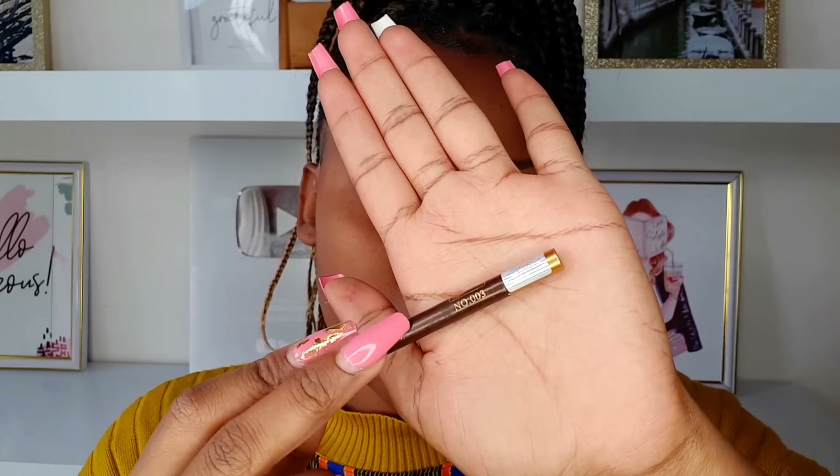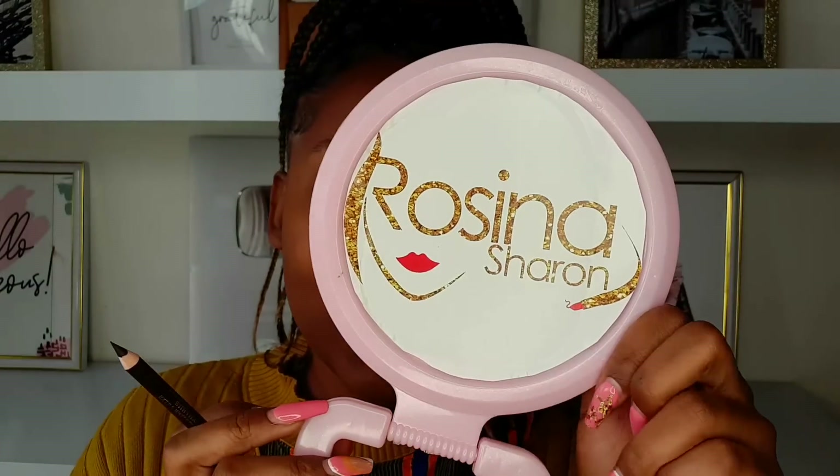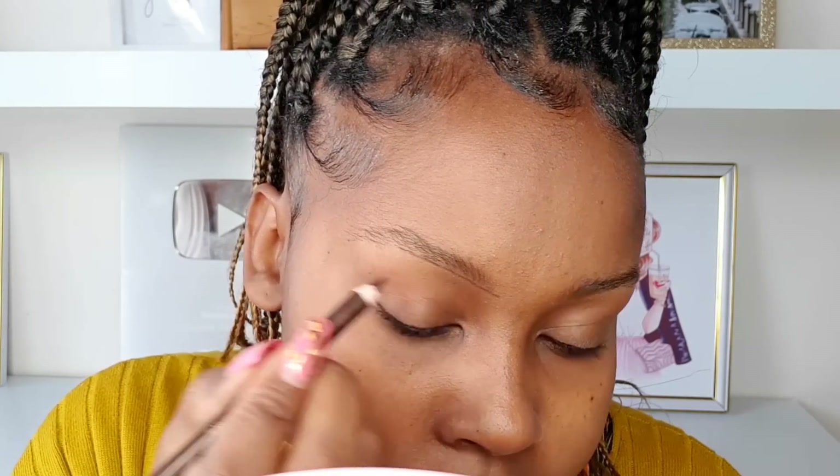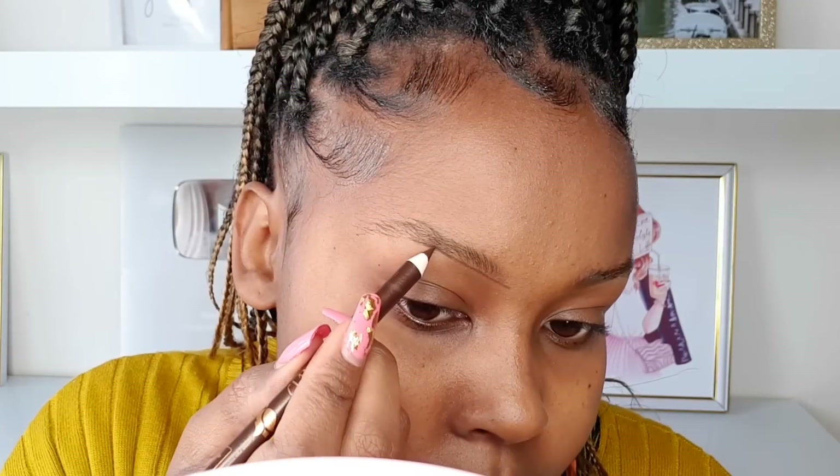We're going to start off with the eyebrows. I'm just brushing through the eyebrows with a spoolie before I start lining. Today we're going to use the Diverse number three eye pencil — this is a dark brown shade. For beginners, please avoid black eye pencil. To guide you on how to start lining: from the corner of your nose, place a dot there. Where the brow curves, place another dot. Then angle your pencil at the outer corner and place a dot — this helps you avoid overlining. These three dots guide you on how to line under the eyebrows. Please avoid using too much force.